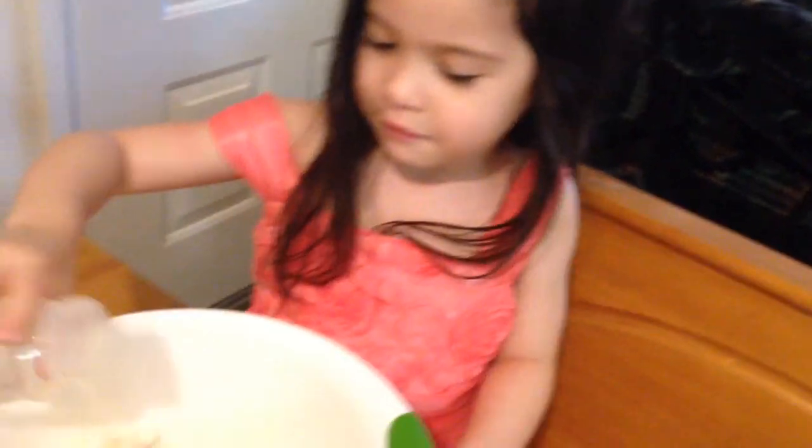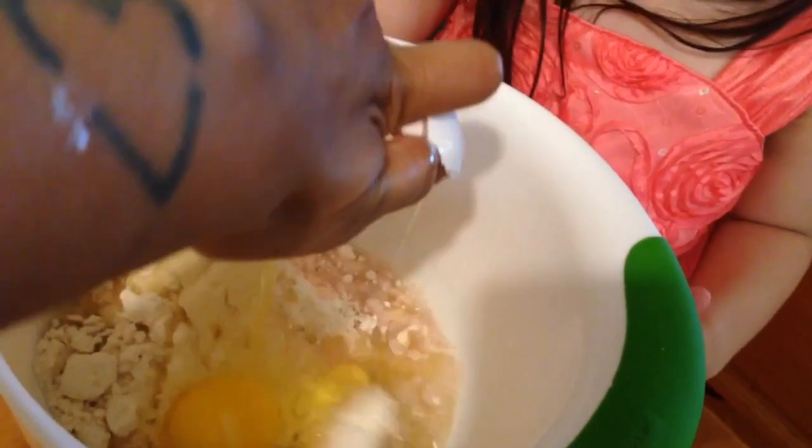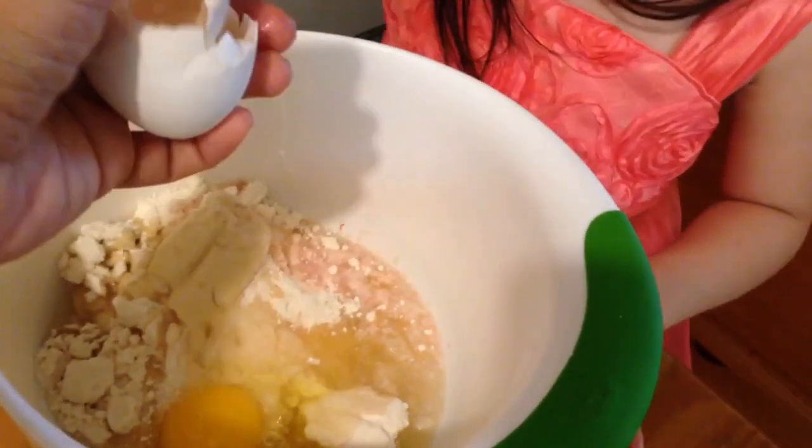And then we have one ounce of water. There you go. And then we have egg. Do you want to crack it or do I crack it? You crack it. I do it. Okay, we'll make a mess. Don't get it in my hand. You want me to wash hands. Yes, I need to wash my hands.